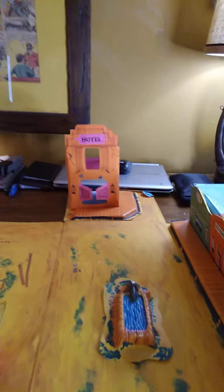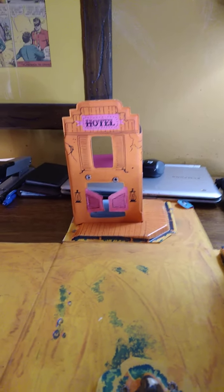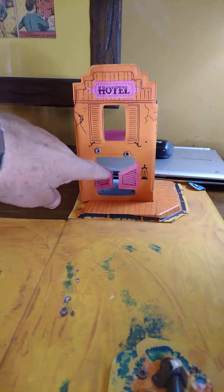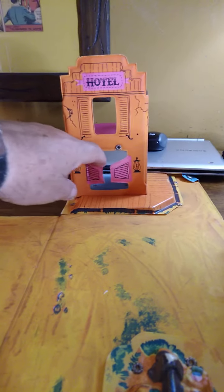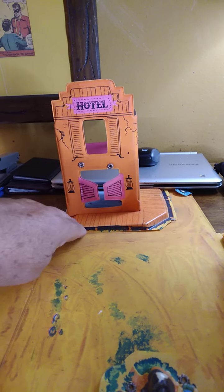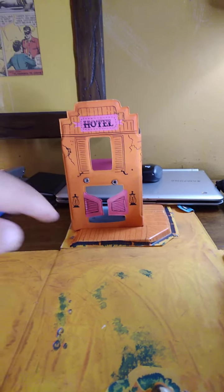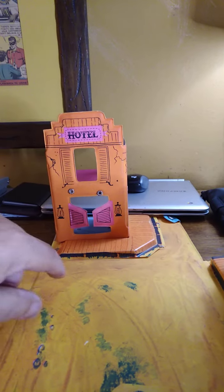The first building that comes to my attention is the hotel, and it's a two-story building. I kind of like that they did that. It's got the saloon doors here that swing open and closed — they're a little bit stiff though. It does have a boardwalk made of styrene vacuum form plastic that encircles most of the building. You can put figures on the second floor, though it does not have a roof.